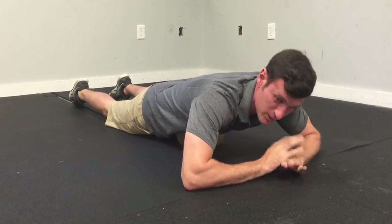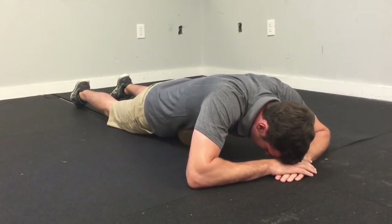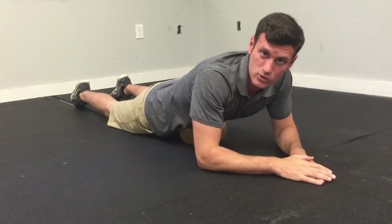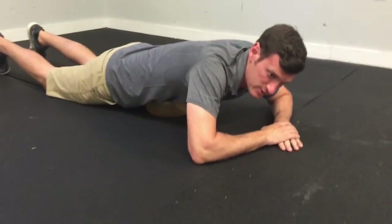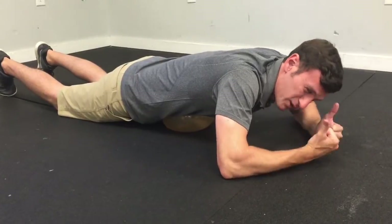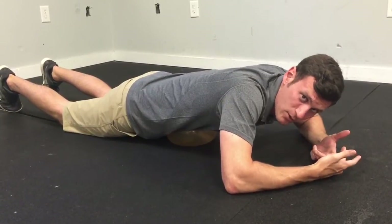As we go through this breathing, there are a couple things to think about. Number one, we don't want our shoulders to raise up — we're trying to stop that by doing this technique. Shoulders relaxed, let yourself sink into the ball as much as you can. Big breath in through the nose. If you feel like your stomach's expanding out to the sides as you breathe, and as you breathe out through the mouth, you should feel like your ribs kind of fall over the ball.